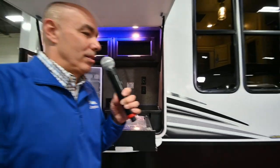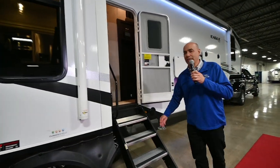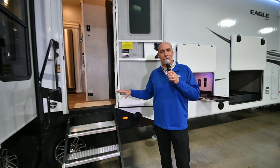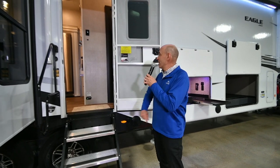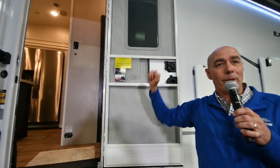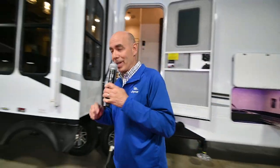One thing I failed to mention is what exactly we're looking at. This is a 357 MDOK — another bunkhouse model, but a bigger one. It has a separate office/bunk room in the center that we'll get to in a minute. This is a bigger coach. We're at 13,300 lbs dry weight, and we're bumping up around 42 feet long, so you're going to need a bigger truck — but it's worth it.